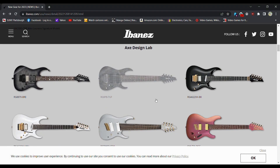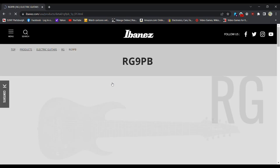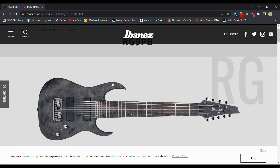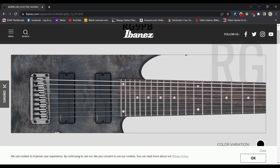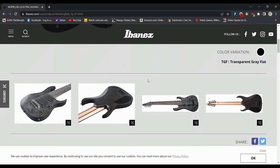We have some Axe Design Labs. This is a nine-string with Fishman Fluence — I think this is a nine-string. One, two, three, four, five, six, seven. Yeah, look at that monster. Good lord, that is one heck of a guitar.